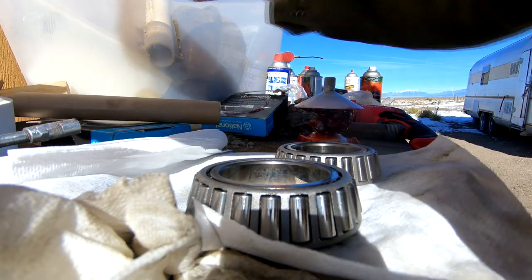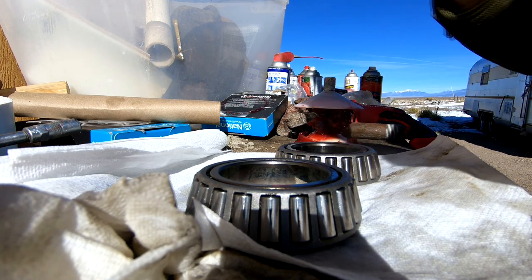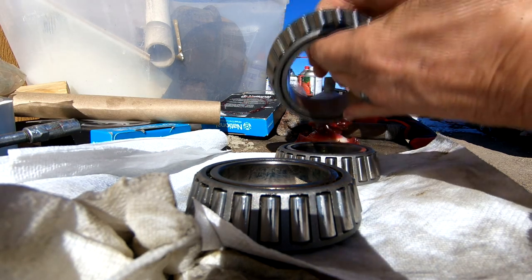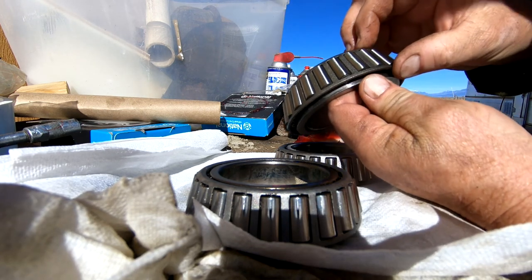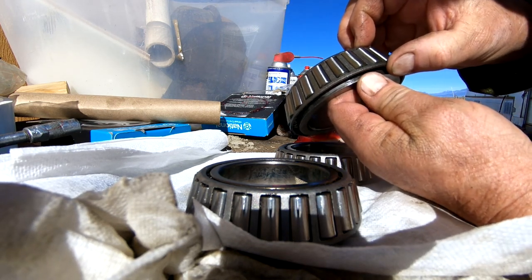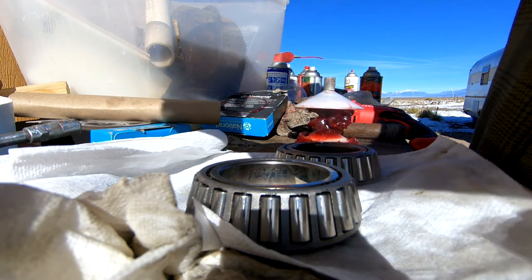A new bearing also has play front to back — it has to have a little bit to help the wheel turn — but the play is not nearly as much. It's about a sixty-fourth of an inch. So that's one indicator that you've got a worn bearing. Another one is just spin it and listen.